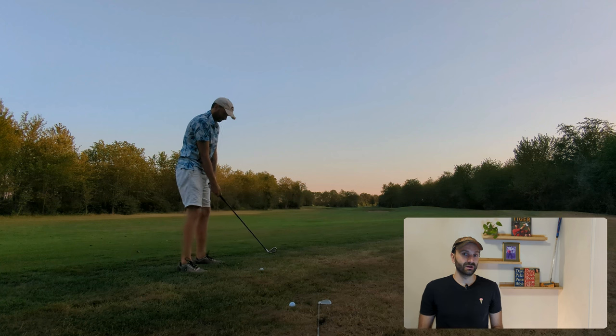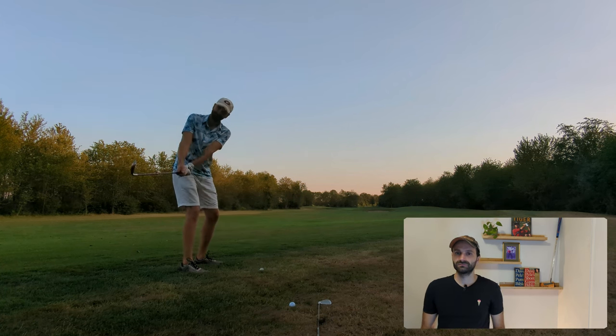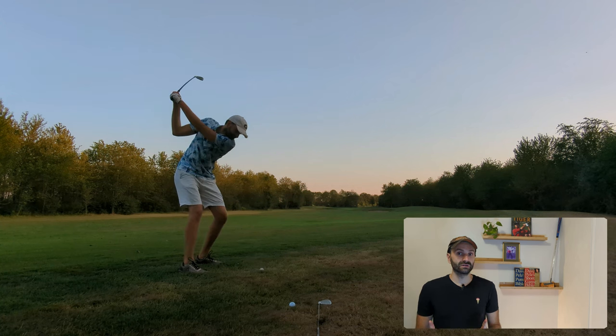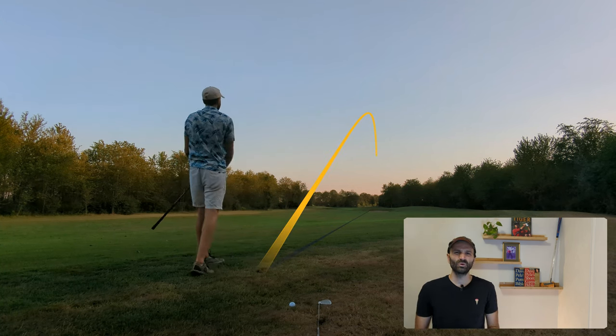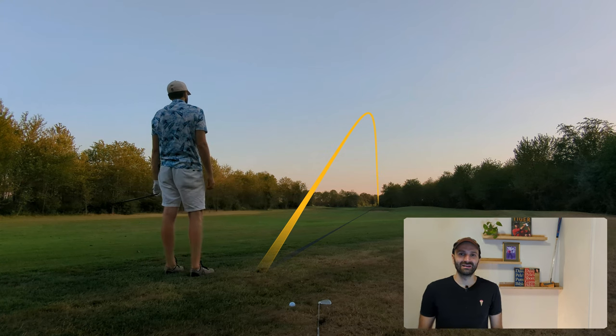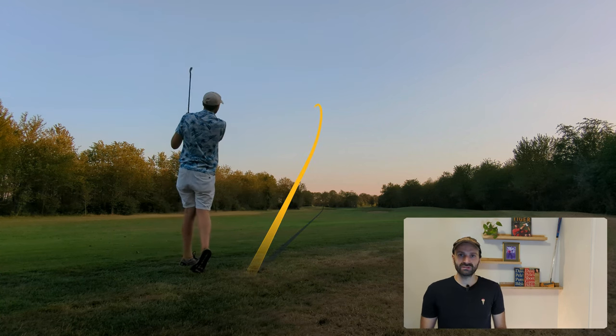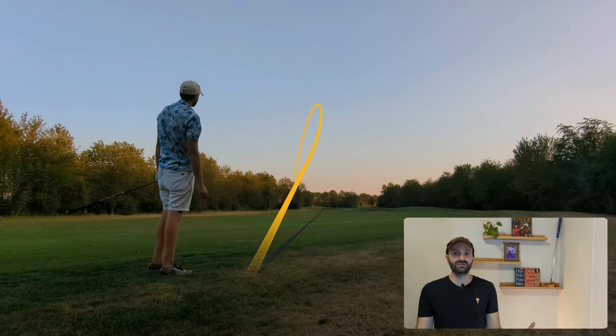The final shot of the round is 185 yards, six iron. The RAC OS goes first — very close, very good. The M4 is pulled. So the final result is seven to seven, and we can conclude that no, new is not always better. And on that bombshell, it's time to end the video.